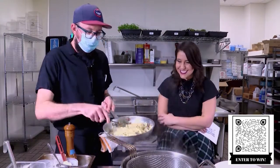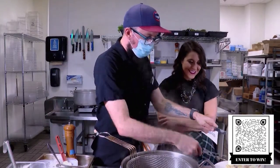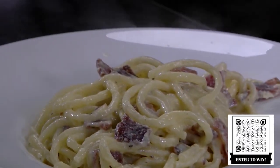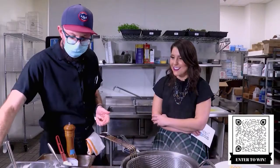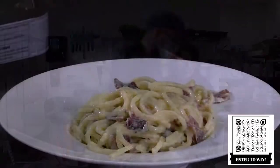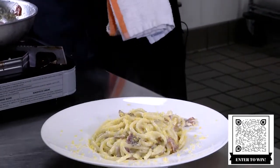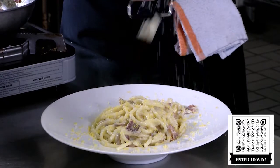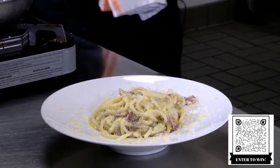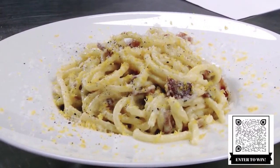So I can throw this in here if you guys want. Another cool component of this that isn't totally typical — we add these cured egg yolks that we make here, and then we smoke these too. So this just gets rained over the top. A little more fresh cheese and a little bit more black pepper, and that is our bucatini carbonara.